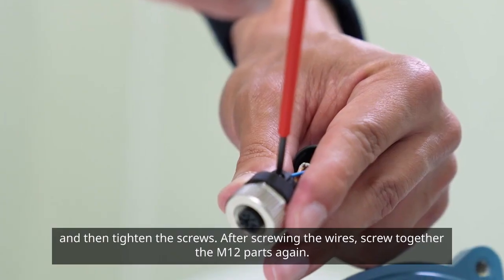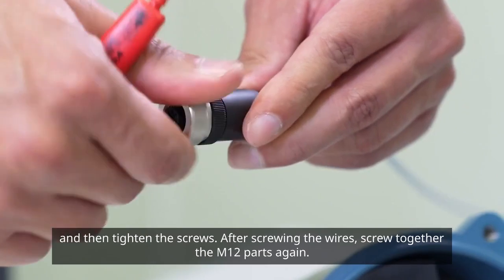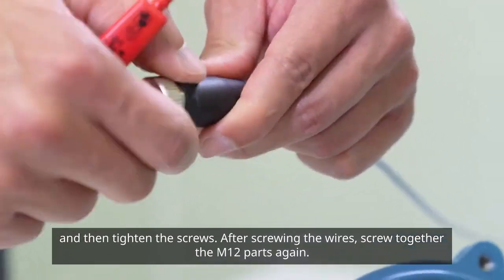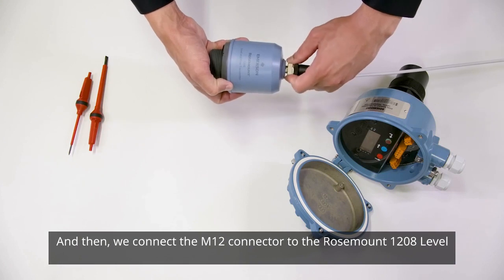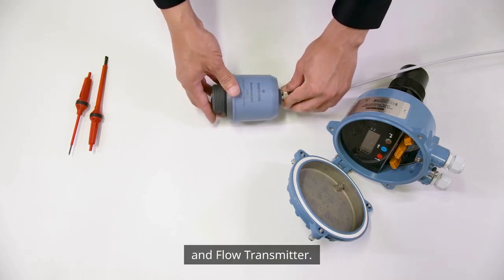After screwing the wires, screw together the M12 parts again. Then connect the M12 connector to the Rosemount 1208 level and flow transmitter.